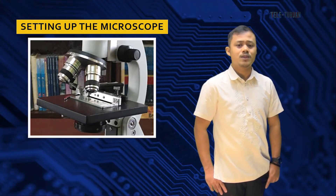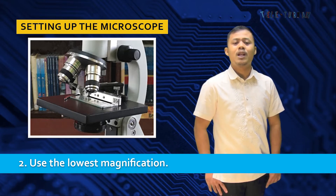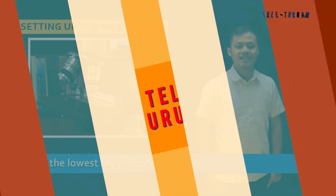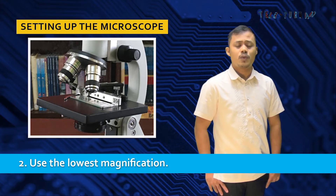Number two in setting up the microscope: use the lowest magnification. Adjust the nosepiece so that the lowest magnification is in place. This might say four times or ten times depending on the type of microscope you are using. It is very important to start with the lowest magnification first in order to achieve the best focus.